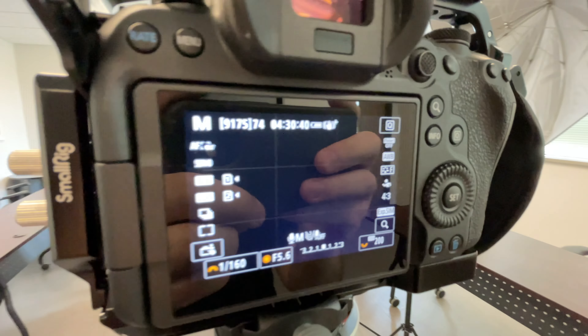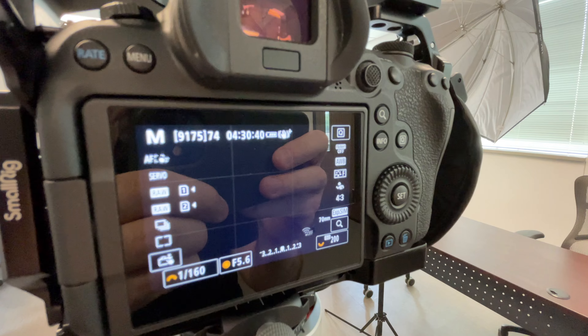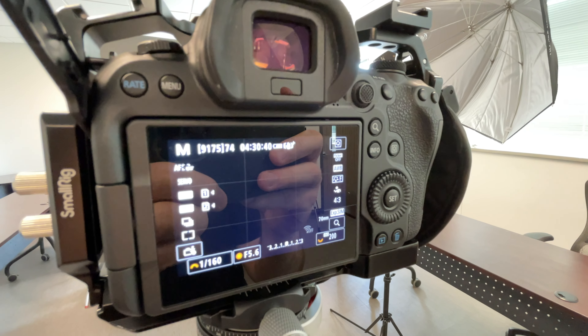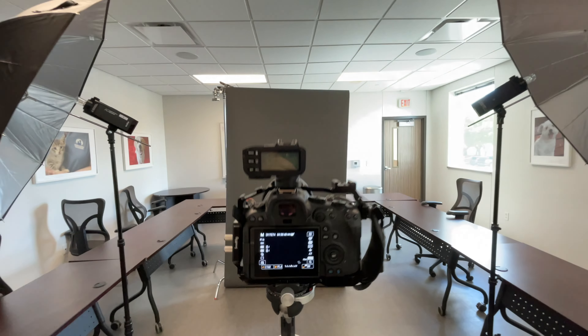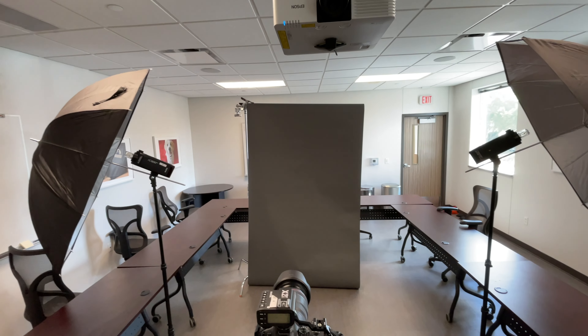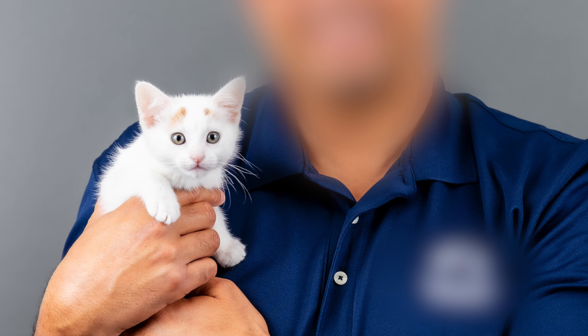Knowing we were going to have animals, I wanted to make sure they were in focus. So we're at F5.6, 1/160 of a second, ISO 200 — I started at 100 but bumped it up to about 200 once we got going. Here's an example of what we delivered to our client. Look at that cute kitten — this subject had glasses on, no glare, nicely and flatly lit. If you look in the cat's eyes, you can see the catch light on either side of each eye, which really makes those eyes pop.